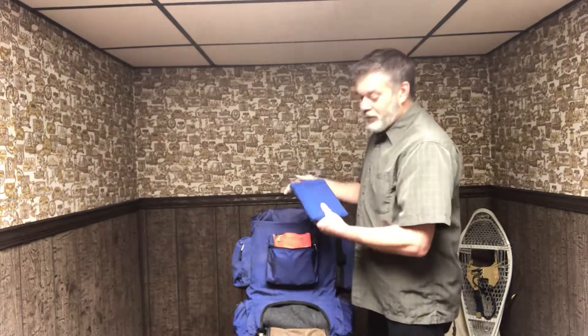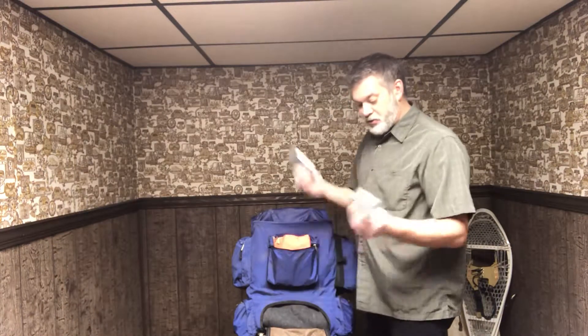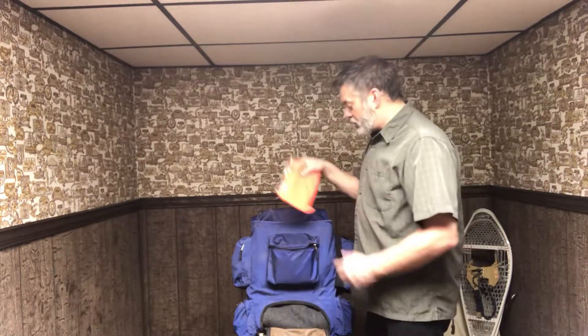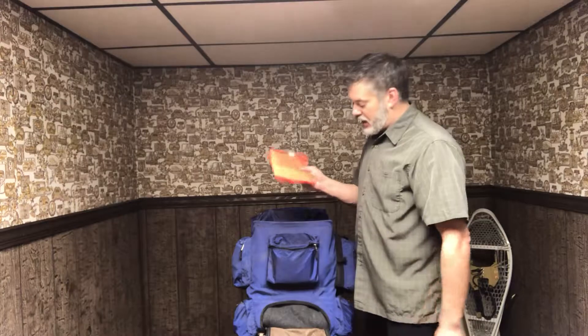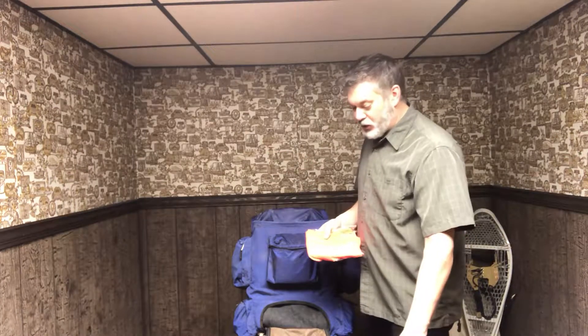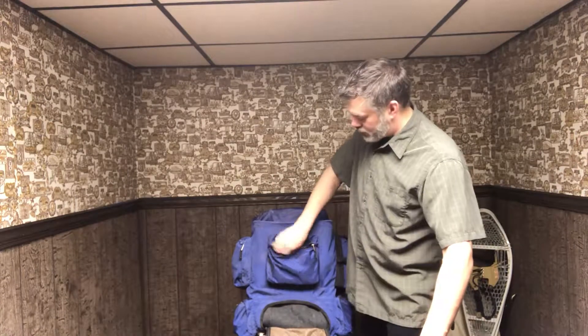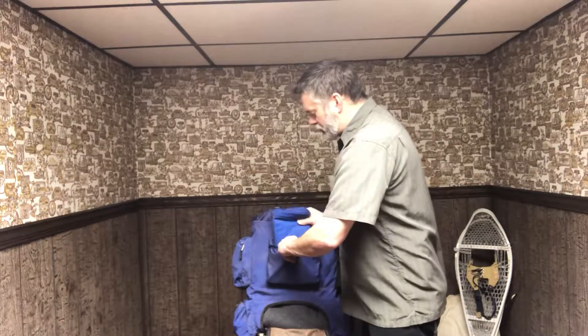We're going to cover the few things we didn't cover last time. First and foremost, this big glaring area right here: a poncho, another poncho, two space blankets, and also another poncho — an old one. It's polyvinyl, really really tough stuff. I like it because of this color — you can signal with it, use it as a drop cloth. I got kids, I might have kids with me. It all fits relatively nicely in this little pouch here.